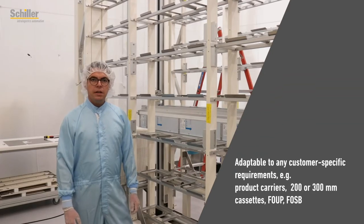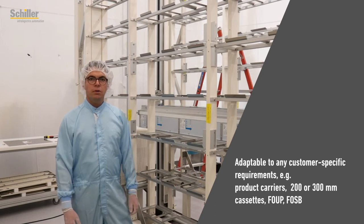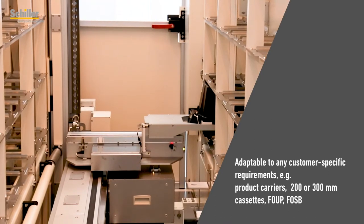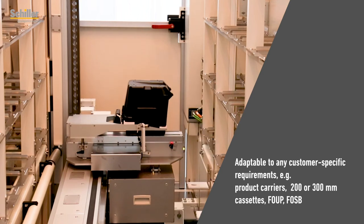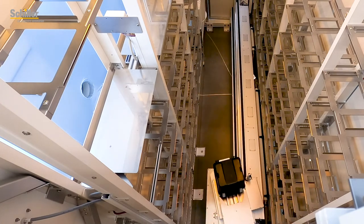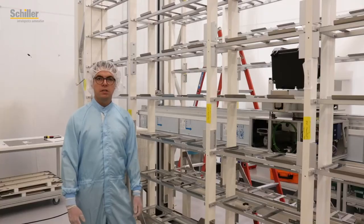The Schiller linear stocker is built to handle 200 or 300 millimeter cassettes like open cassettes, H-bar boxes, FOUPs, or HOCCs. Special adaptions at the shelf construction can be made so that the linear stocker will fit also for applications in the electronics industry.